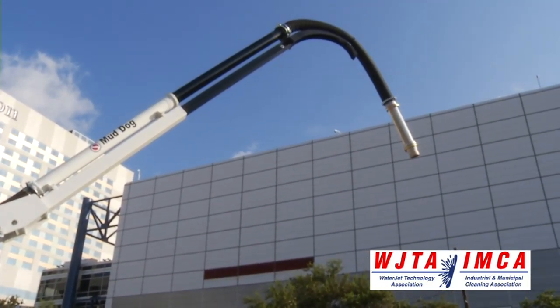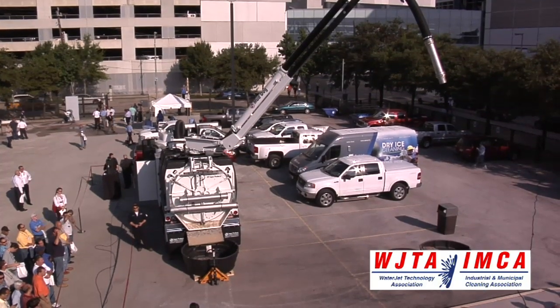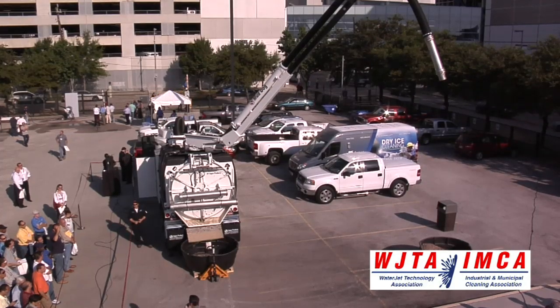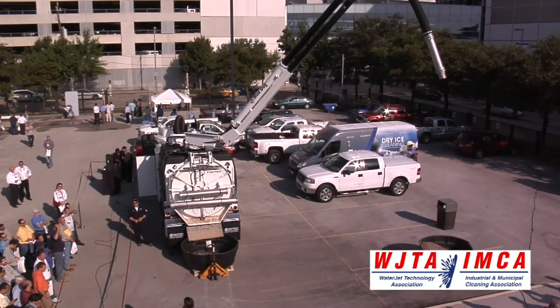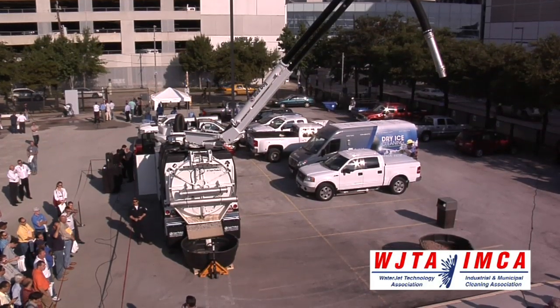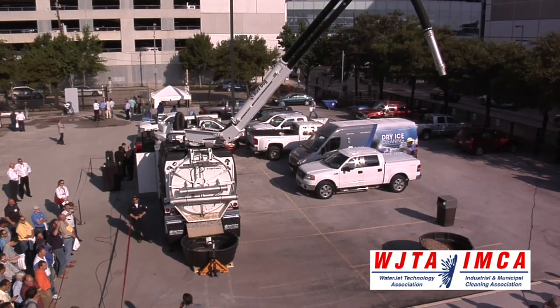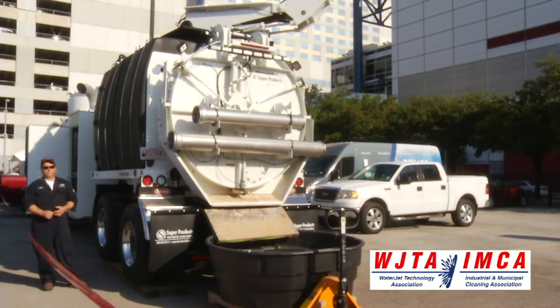The base model has a 12 yard debris body, 1,000 gallons of water, a variable flow and pressure water system that allows for 5 to 14 GPM and up to 3,000 PSI of pressure, and a unique, effective and efficient unloading system — the tilt ejection.